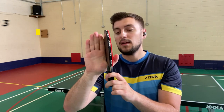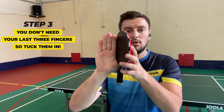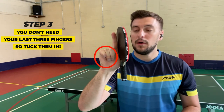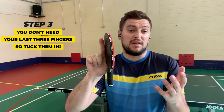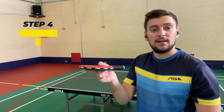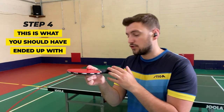Step number three is you take these three fingers — one, two, three — right here and you're going to tuck them away in your palm, because you don't need them. You really don't need them in the advanced version. So that's step number three. And step number four is just making it flat, which now is your reverse slash pendulum grip for your serve.